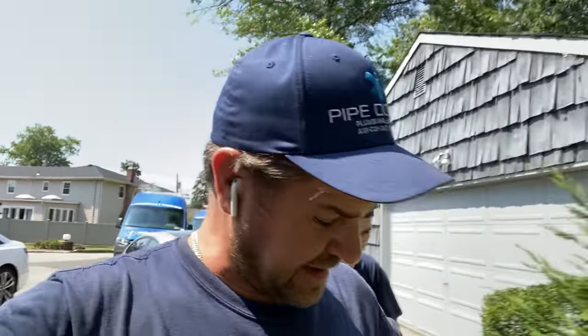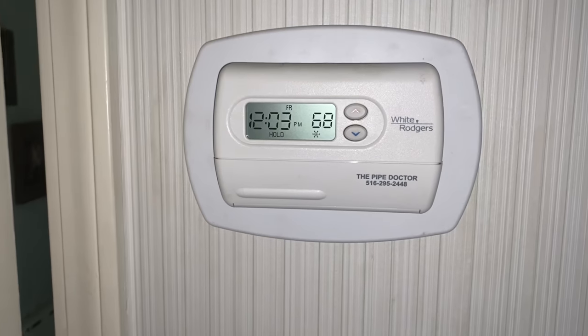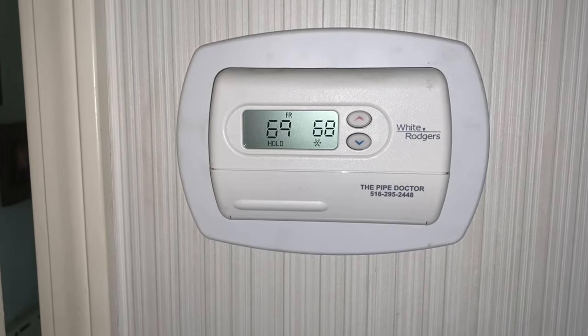We're just going to do a wellness check on the two Bosch IDS 2.0 systems that we installed — two systems in one day. I've got the Ellitech digital manifold again. After usually about a week of runtime, I like to go back, check everything out, double check — it's quality control. So let's see what's going on. The thermostat is set for 68 and it's reading 69.